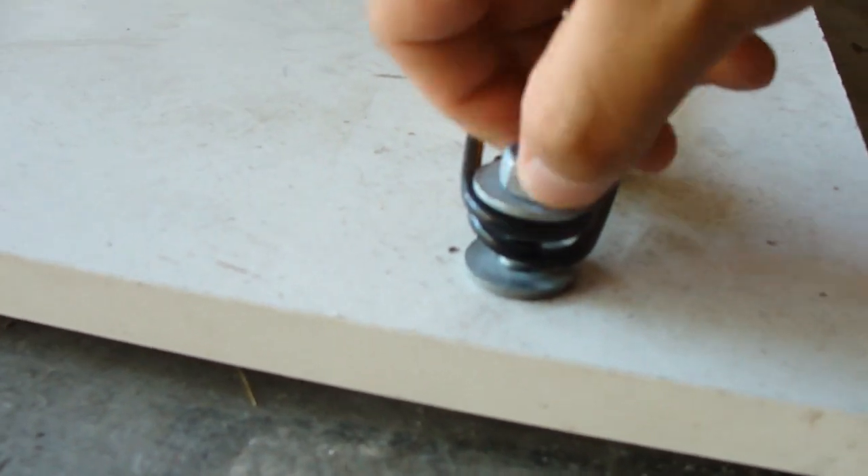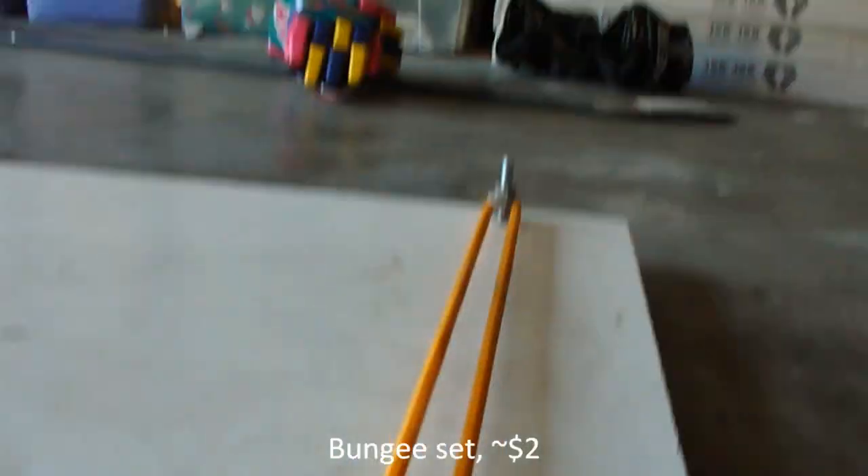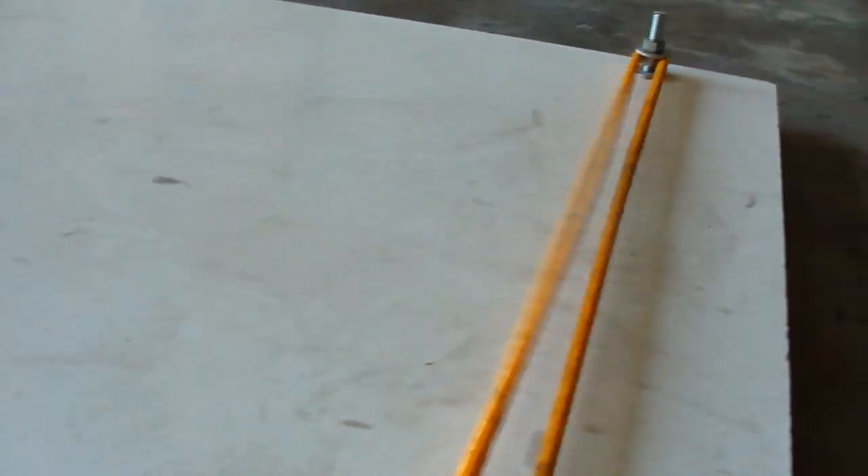The screw bolts and the washers are very cheap. The bungee cord we had — I'm sure a lot of you have them lying around. It returns passes pretty solidly.